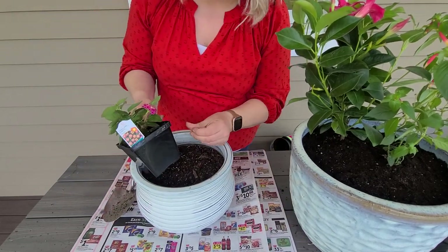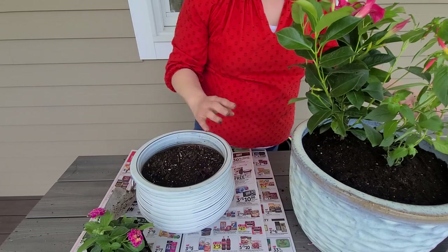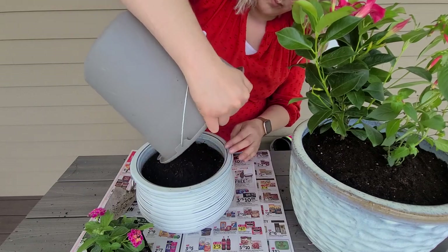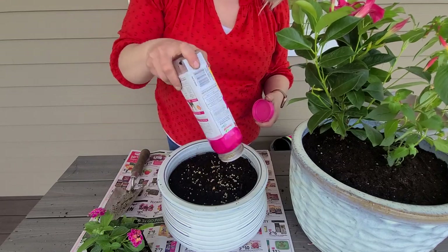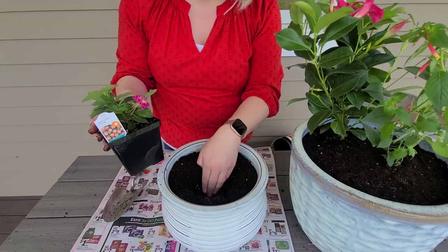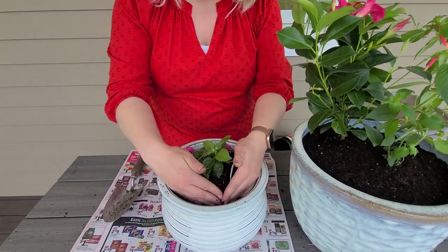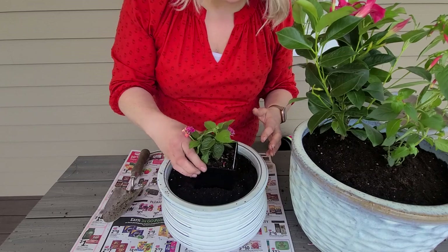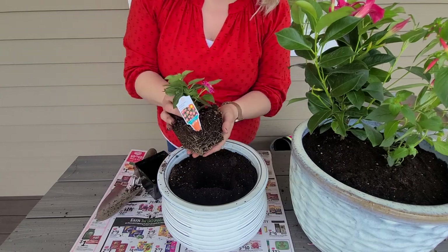Here's the lantana. Here's a trick — if you want to know how big of a hole you need for your plant, just stick the container in the middle of your pot and press it in. You're making a mold, like a template, and now you have a perfect spot to place your plant.